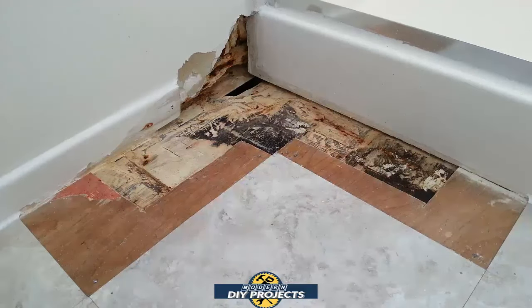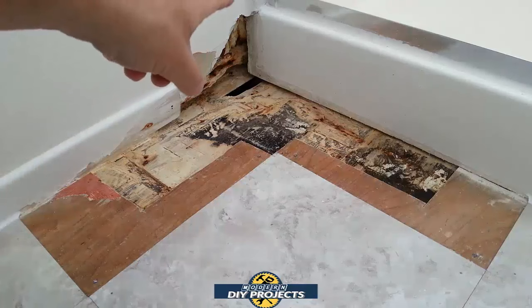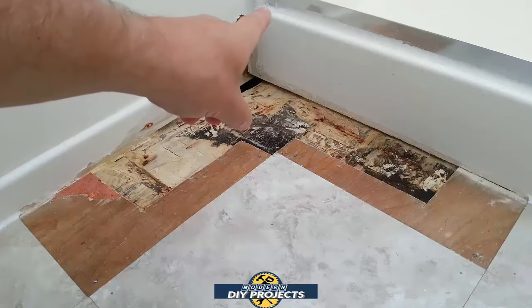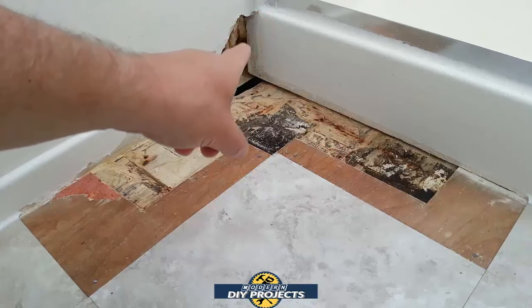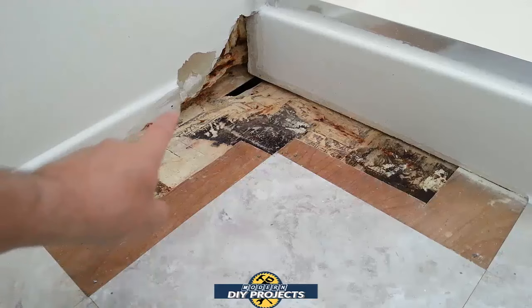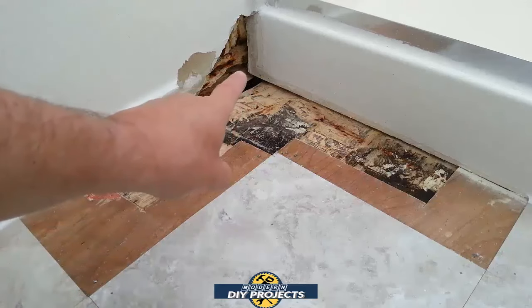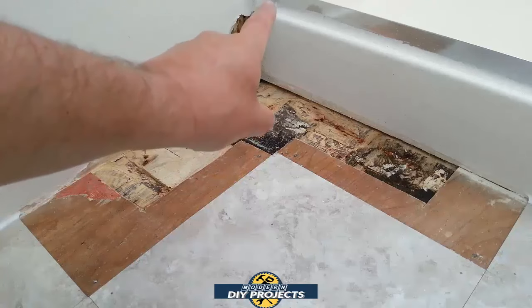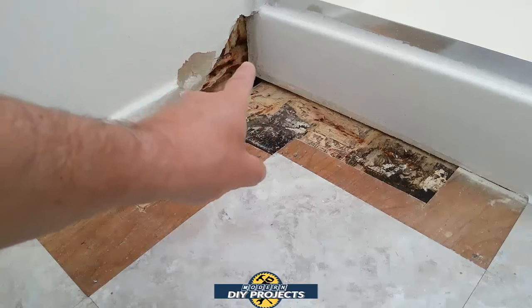I'm going to do some of this as a voiceover because the audio in the restroom gets kind of echoey. From that little corner right there is where everything started — the water dripped out of the shower behind the molding, inside the wall, dripped back there, and then crept its way under the floor. Over time it just dripped down and allowed a lot of water to soak in there.